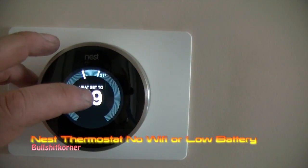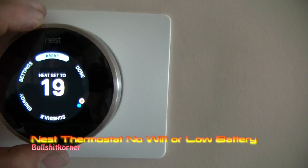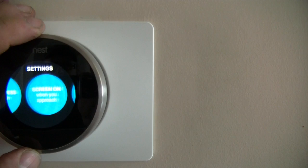This video is dedicated to people who have the Nest thermostat and have issues with their Wi-Fi dropping out or getting the low battery issue. What happens is you've got to go into your settings — this is how I fixed mine.